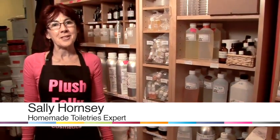Hello, I'm Sally. I'm from Plush Folly. Today I'm going to teach you how to make a range of cosmetics from home.